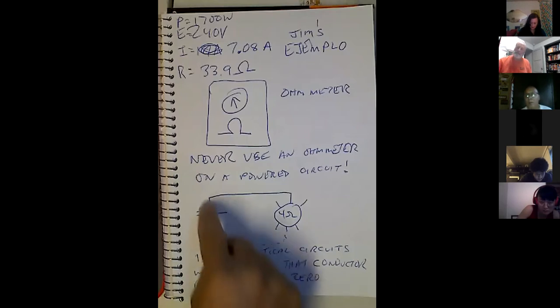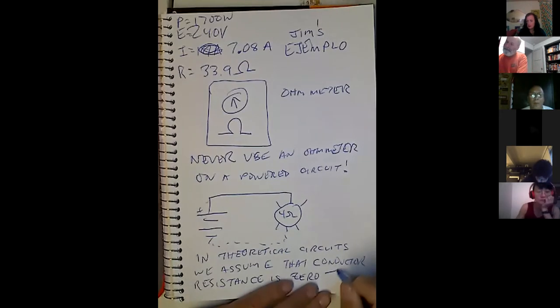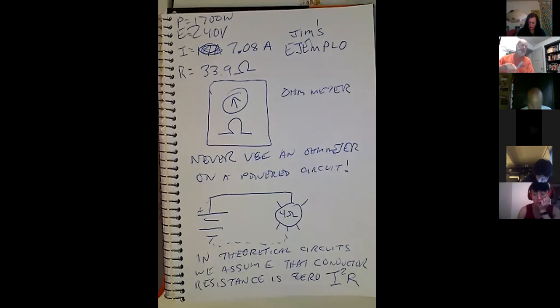All of this wire has resistance, but it better be very low resistance. Because remember, any resistance you have is going to create heat — I squared R. I keep going back to I²R because it's really important. That's current squared times the resistance.